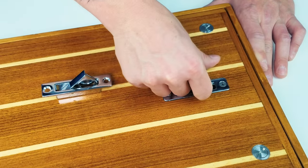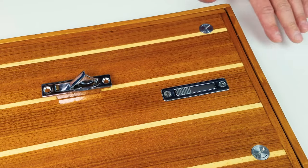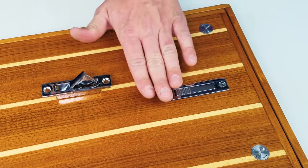Once you're done, simply push it back, release the handle, and the spring loaded handle will automatically go back into its original position, leaving you a flush, clean surface.